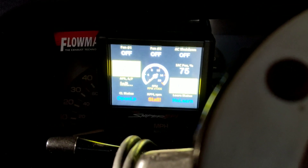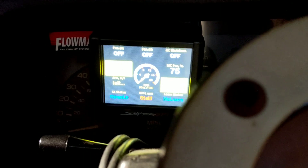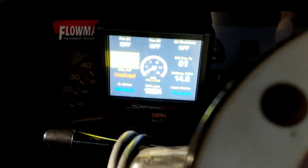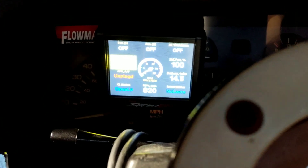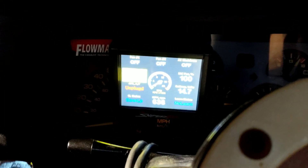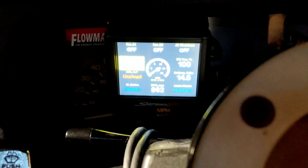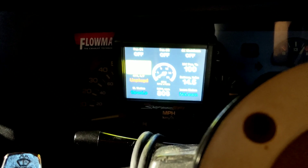Let's see what happens here. Same thing as last time. Let's see how she starts up. Yep, immediately to unplugged. I mean it's running good, but it's just immediately to unplugged. It's just not reading that sensor at all. So I'm going to go and swap those out real quick and see what I can figure out.